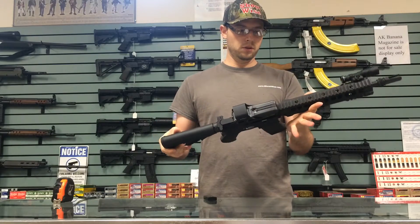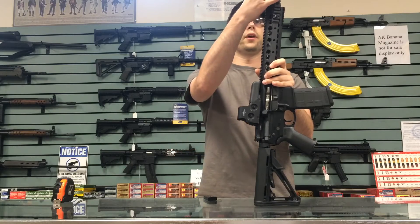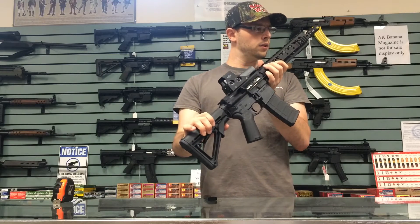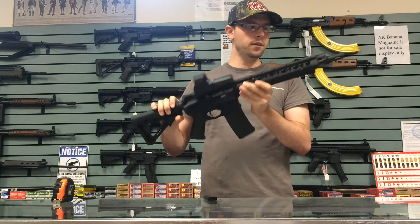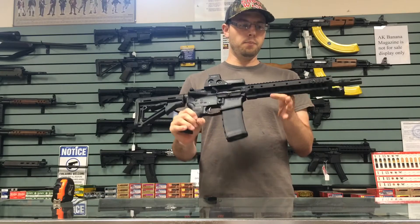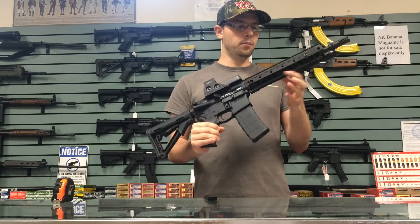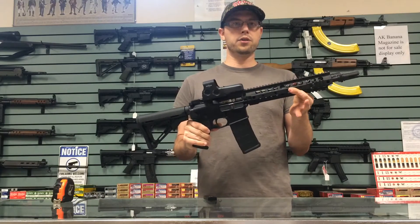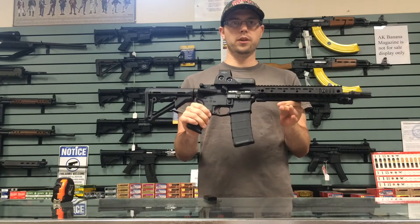A pretty light package. If you're looking to get an SBR 300 Blackout, and if you already have an AAC suppressor, that's going to be a nice feature. I believe this is a 1-in-7 twist — yep, 1-in-7 twist barrel. That's going to be a 12-and-a-half-inch barrel. They do a pistol DI — direct impingement — system, so it's going to be pretty reliable with subsonic ammunition. A lot of people talk about issues with the carbine-length gas system shooting subs; you shouldn't see any issues with this one here.